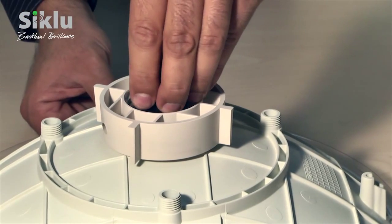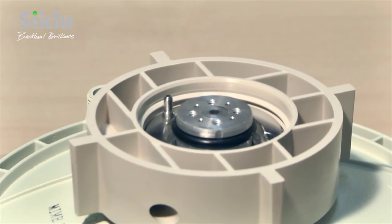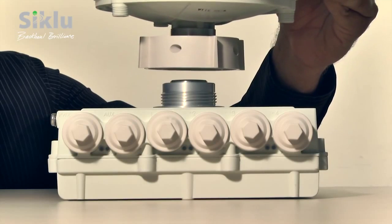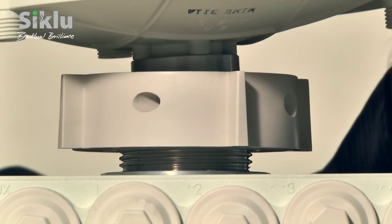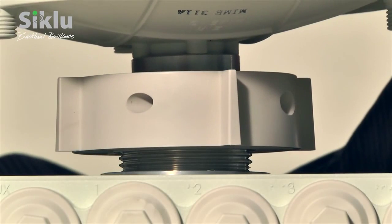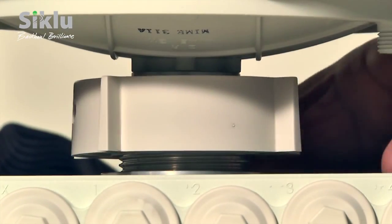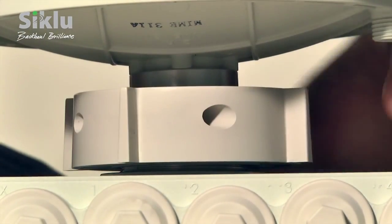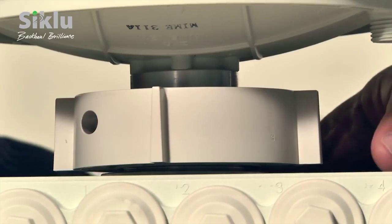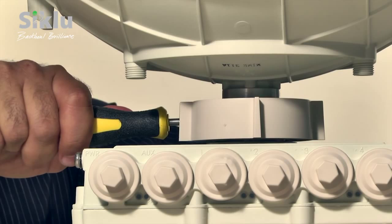Remove the plastic cap protecting the antenna waveguide or feeder. Notice the guiding pin next to the feeder. Now place the antenna on top of the outdoor unit so that the guiding pin is aligned with the guiding hole on the outdoor unit. You will feel the antenna drop into place when the alignment is perfect. Turn the ring clockwise, securing the antenna to the outdoor unit and tighten by hand. Use a medium screwdriver — any 5mm or 0.2-inch driver — to tighten the ring firmly.